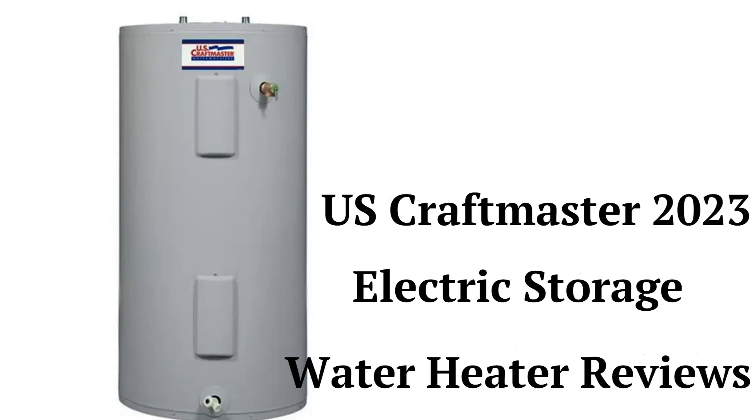This brand is made in the USA by American Water Heater, which is owned by A.O. Smith. The brand offers basic water heaters for the DIY market and they can be purchased through Walmart, but their guarantee is not very good when compared to other brands.